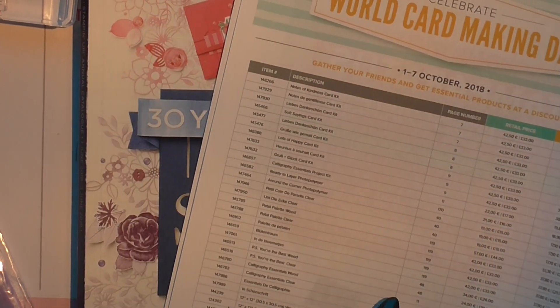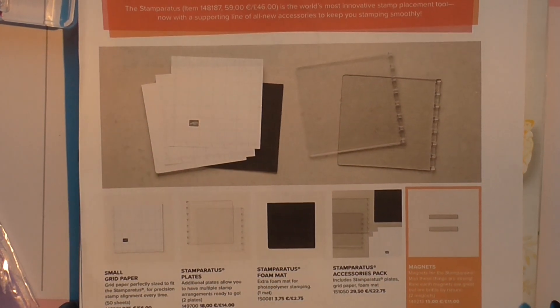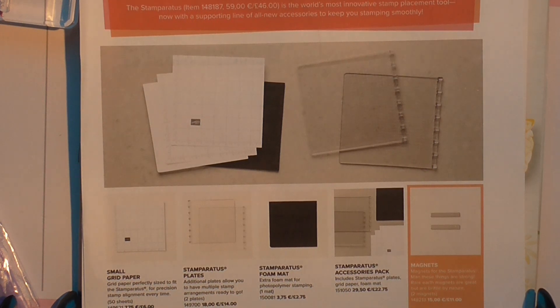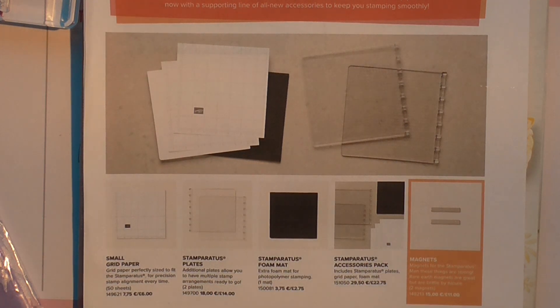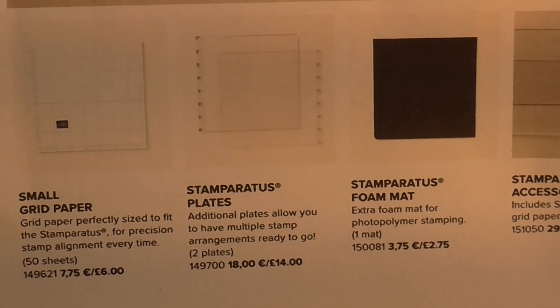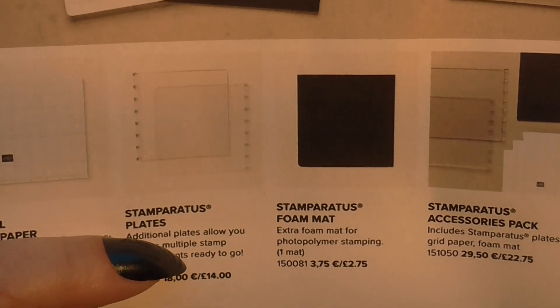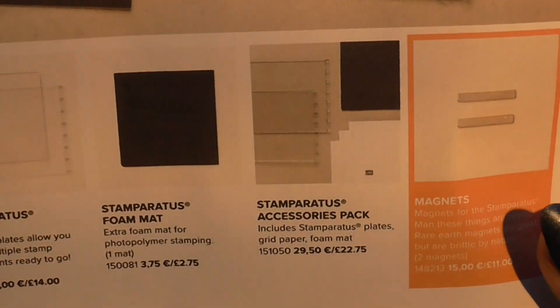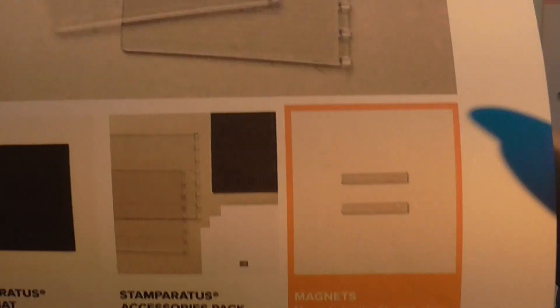Another promotion that's going on — it's great. You can now get your hands on the Stamparatus accessories as well, and you can order them from today. There's the pad, the grid paper, the Stamparatus plates, or you can buy it in an accessory pack.